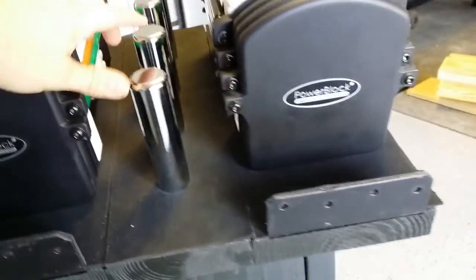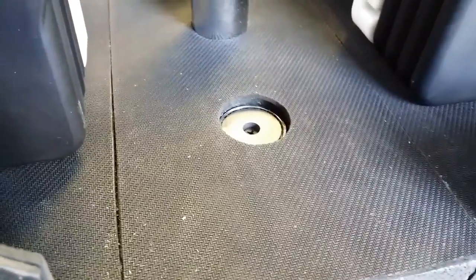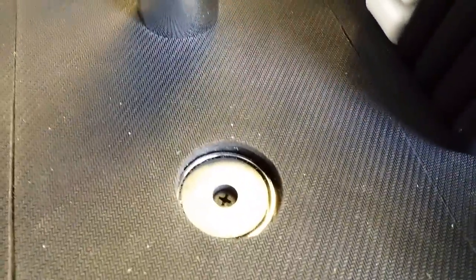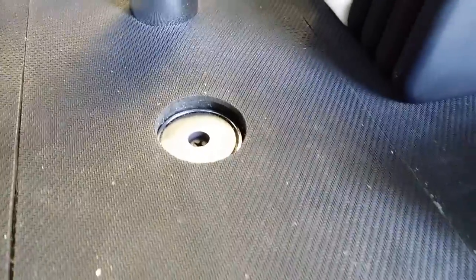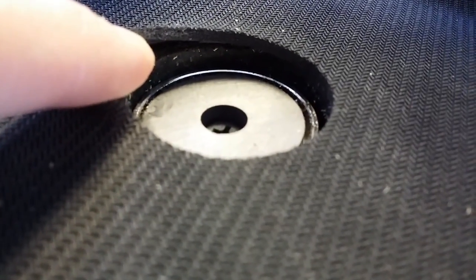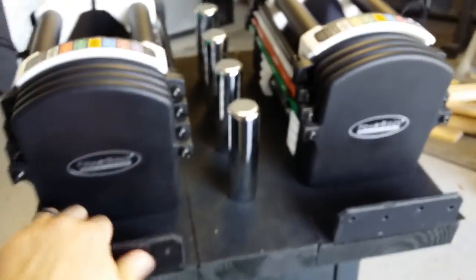The adder weights are actually held in by magnets. These are about one inch, maybe one and a half inch, circular ceramic magnets with a hole in the center so you can screw them down. I went about a quarter inch down with a plunge router to countersink the magnets, so when I drop the adder weight in, it holds without moving around or falling off when I'm rolling this thing around the garage.